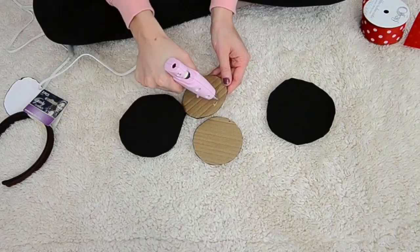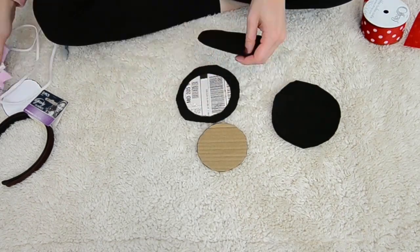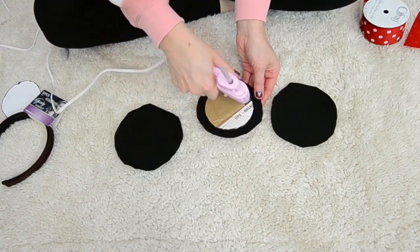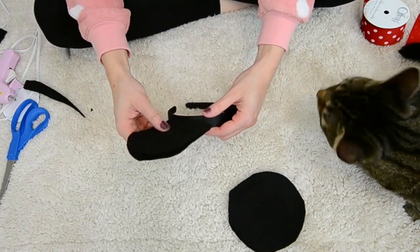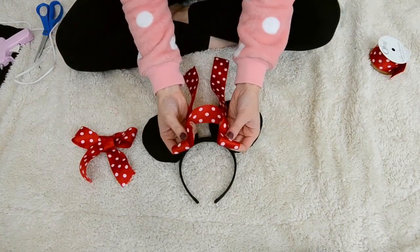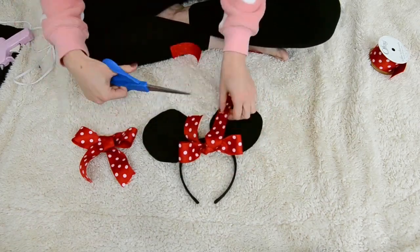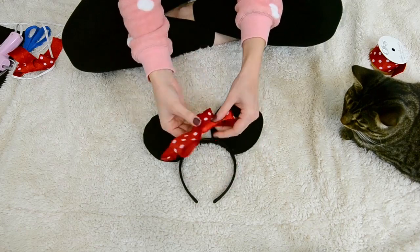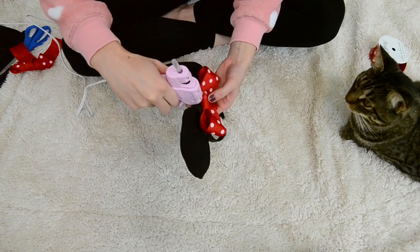The next thing you want to do is glue the cardboard circles to the inside of the felt circles. I'm just using my hot glue gun, placing one on top of the other with the cardboard circle in the center. The ears are complete and now all you have to do is, using your hot glue gun, just glue them to each side of your headband. Next, take some red and white polka dotted ribbon and tie it into a bow. Then I cut the extra long pieces off at the end, folded the ends in and glued it, and then glued it to the back of the bow so that it made two rounded loops on each side. And then I glued that to the center of the headband.